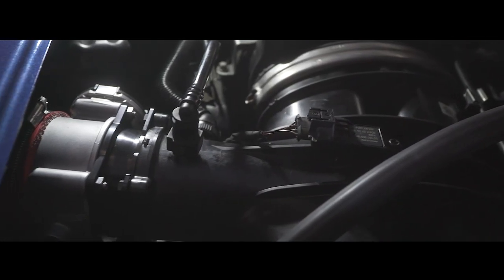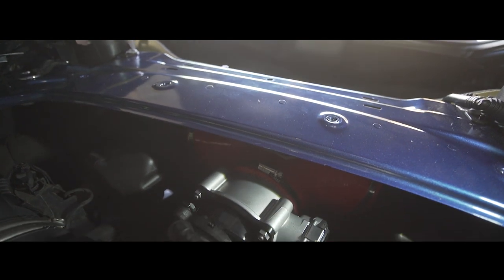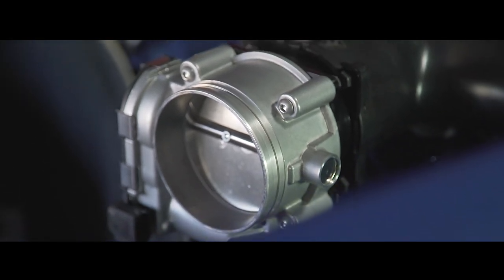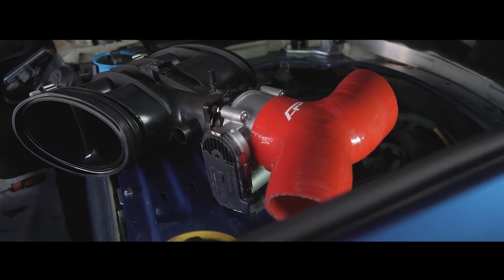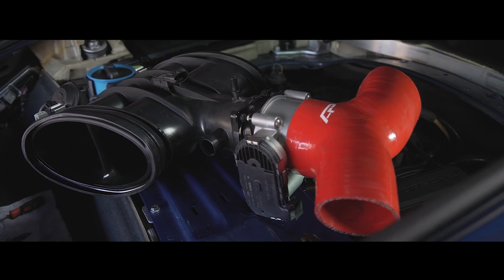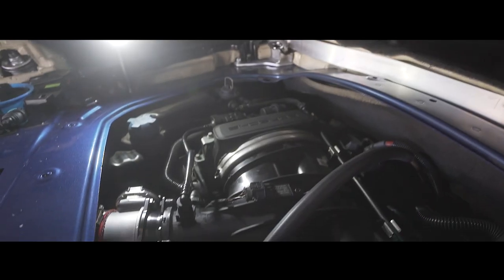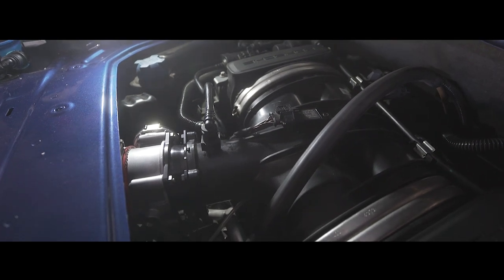Other than that, this is pretty much our new product here for the 981 Cayman. Again, it's the upgraded 82 millimeter throttle body. It allows you to basically put this upgraded throttle body on your OEM plenum — there's no need to purchase an aftermarket plenum for this. The install will probably take about two to three hours to do. It should definitely give you guys much more power. Thanks for joining.